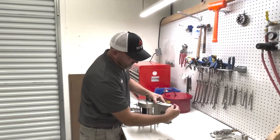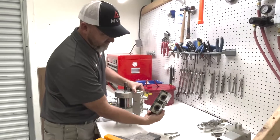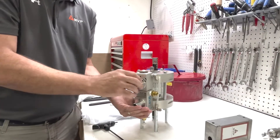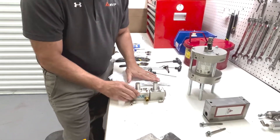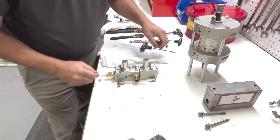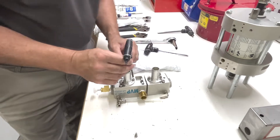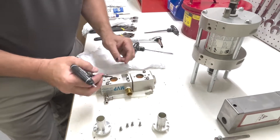First we're going to take the mucker off — it just slides on. Next we're going to take the shift block off; there's four. First we'll work on the shift block. I'm going to pull our polytube out of our push lock fitting, then we can take our mucker horns off and take our diaphragms out.